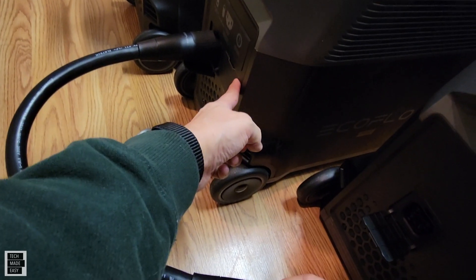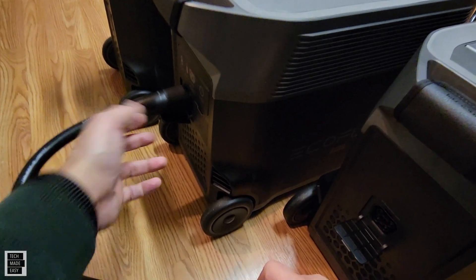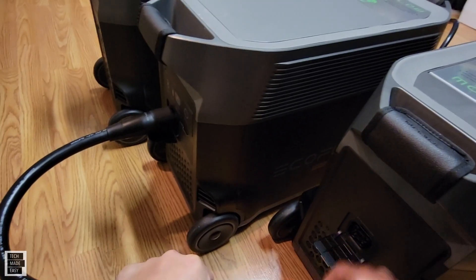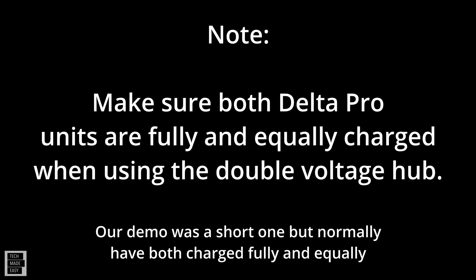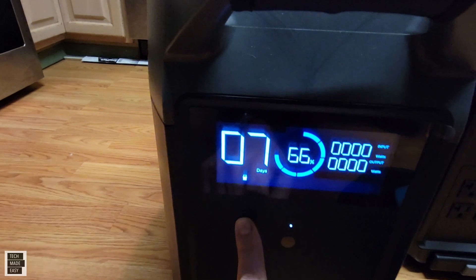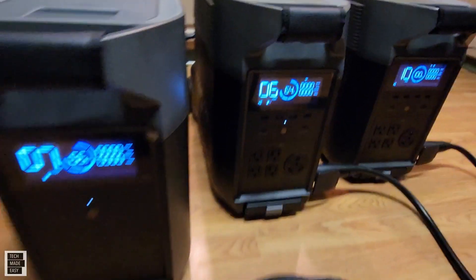You have two battery ports on the Delta Pro, so you should always connect the battery if you only have one to port number one, because that port will help you check for updates — port number two won't. And I'm talking about updates for the battery. There goes that nice click and that thick wire. Now that the extra battery is connected, it's showing it's connected — that's what this little icon is. And it shows number one, which means it's connected to battery port number one.